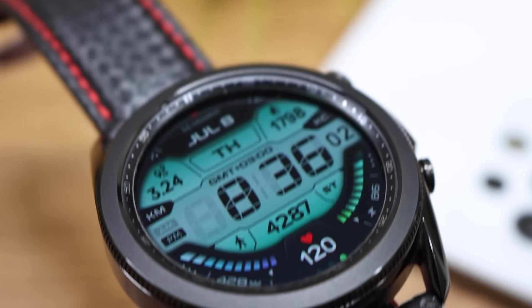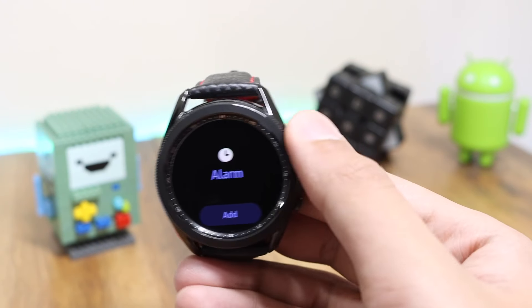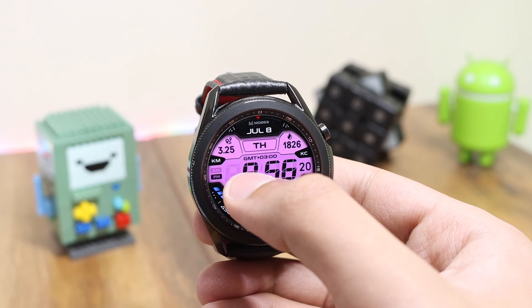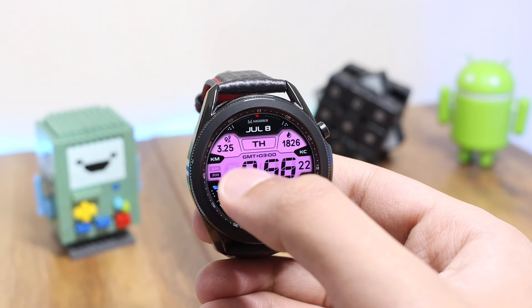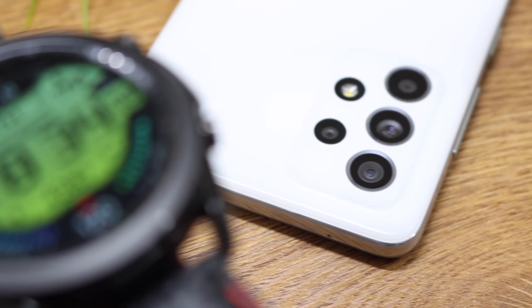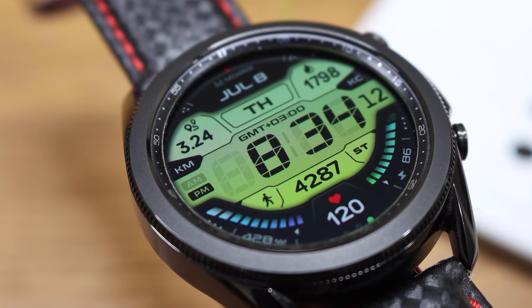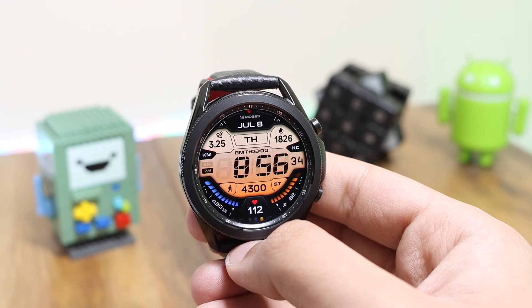Moving back to the watch face design — our time is highlighted in the center with this retro LCD that can be customized just by double tapping. If I double tap here on this side of the watch face I can change the color combination. We have some solid colors as well as some gradient ones, so make sure you try out all the colors with MD 269.